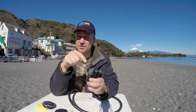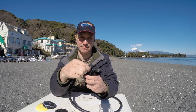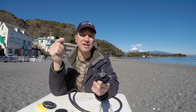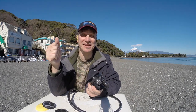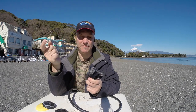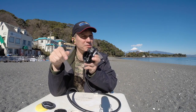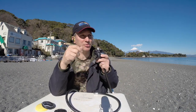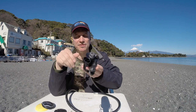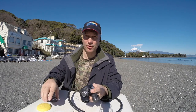For my spare regulator worn around my neck, I turn the cracking pressure in all the way and set the venturi to minus. I'm not using it and I don't want it to free-flow around my neck. With cracking pressure closed and venturi on minus, air is least likely to start or continue flowing. You can still breathe it if needed — if you had to air-share you put it in your mouth, and if it's not comfortable you can turn it up and adjust.